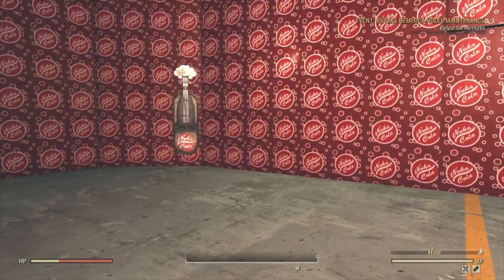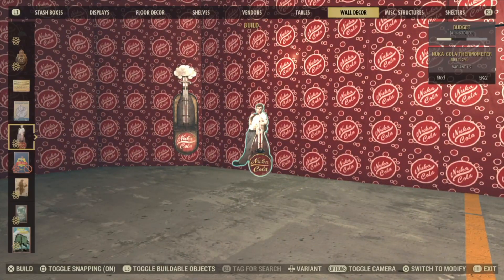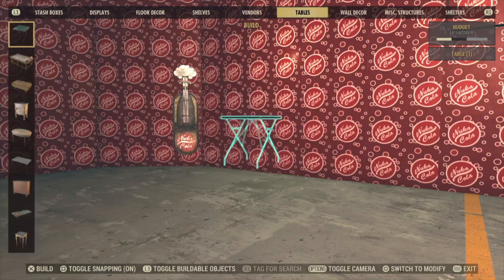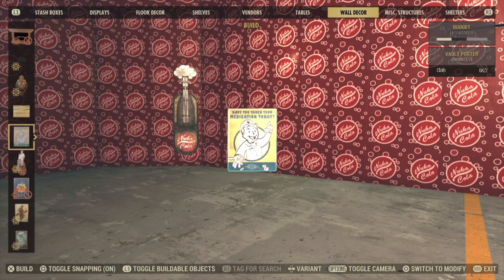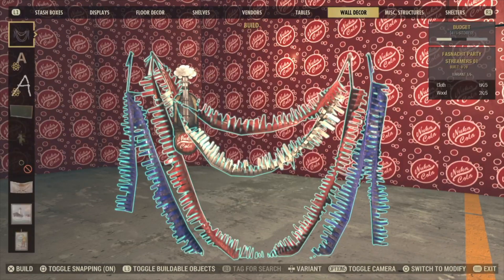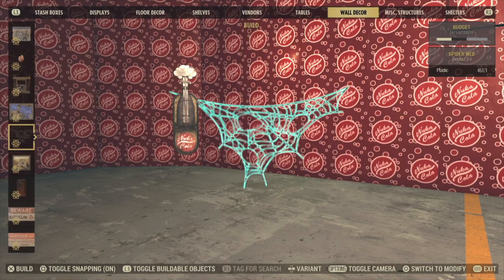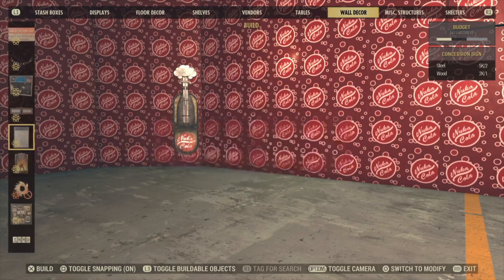Let us now show you where you can find it. Of course you can find it under New if you just bought it. Otherwise you're going to go to Wall Decor. Now if you have the other thermometer, you just look for it. Otherwise you're going to go pretty far down.